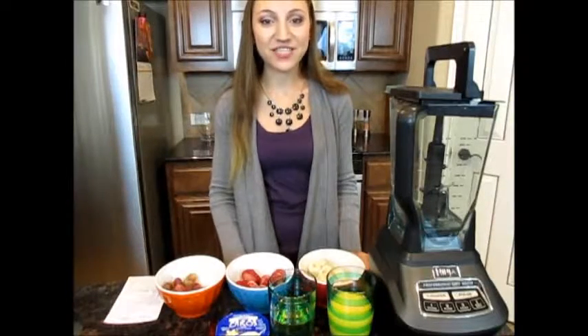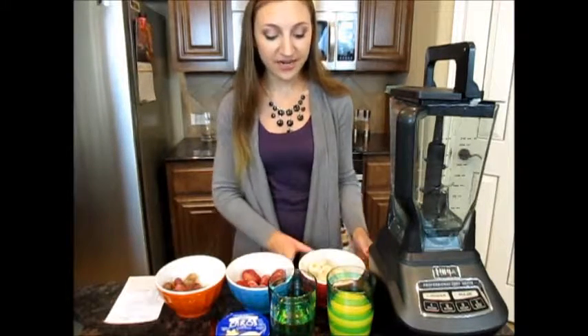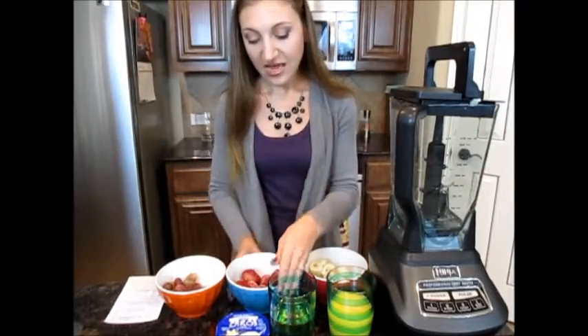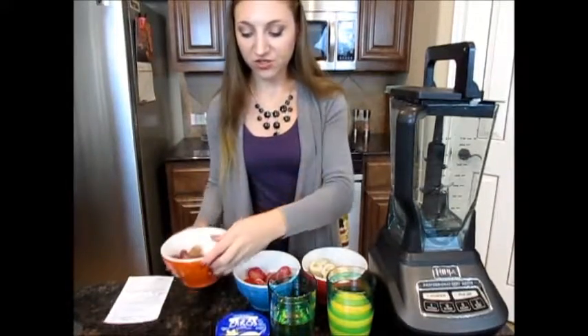Hi guys, and welcome back to my channel, Wellness at Tiffany's. Today we're going to be making a sweet tart smoothie. What you'll need is one and a half banana, ten strawberries, and 24 grapes — I chose red grapes.